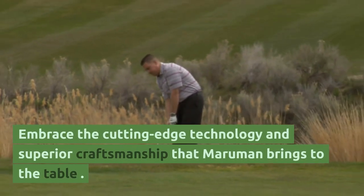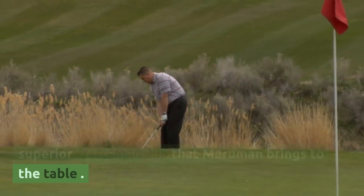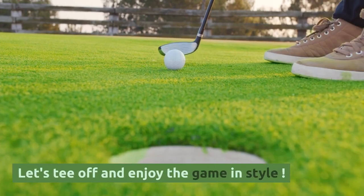Embrace the cutting-edge technology and superior craftsmanship that Maruman brings to the table. Let's tee off and enjoy the game in style.